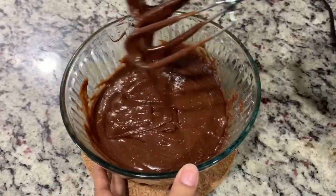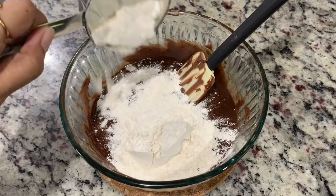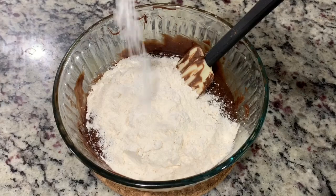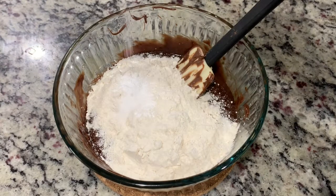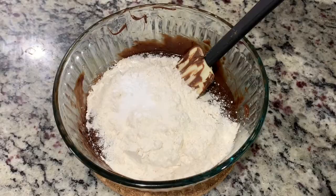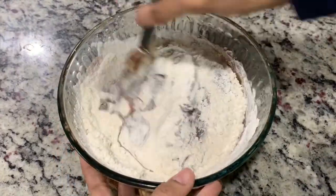This is how it's going to look. Now to this I'm adding half a cup of refined flour, quarter teaspoon of salt, and quarter teaspoon of baking powder. Instead of adding all these dry ingredients, you can just add half a cup of self-rising flour and that will make it a three-ingredient recipe.